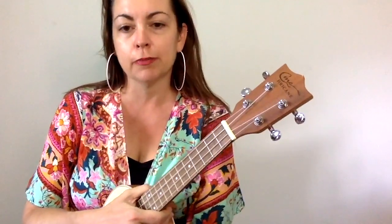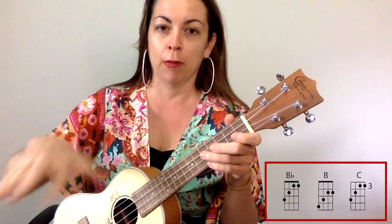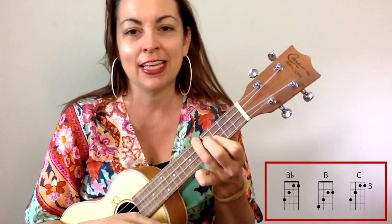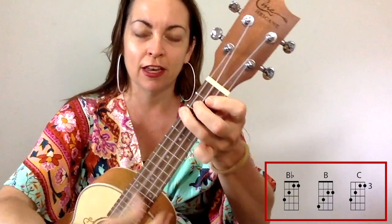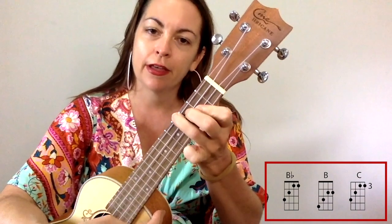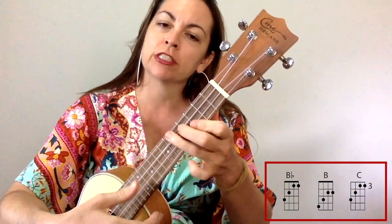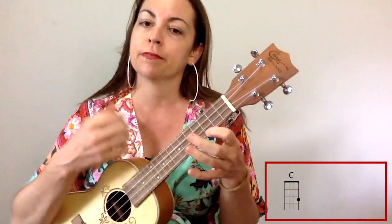Don't let your strumming level discourage you from joining a play-along. There are some little tricky things that I'm doing, especially at the beginning and the first verse. To mimic that opening piano riff, I'm using B flat, B, and C. This is the B flat position, and we just move it up one fret by one fret. It's a bit tricky, so if you can't do that either, don't worry about it — just play the C.